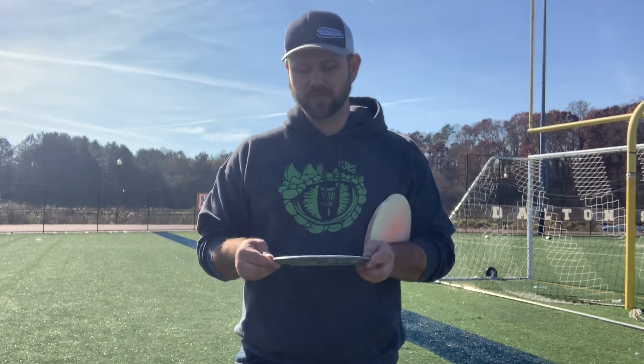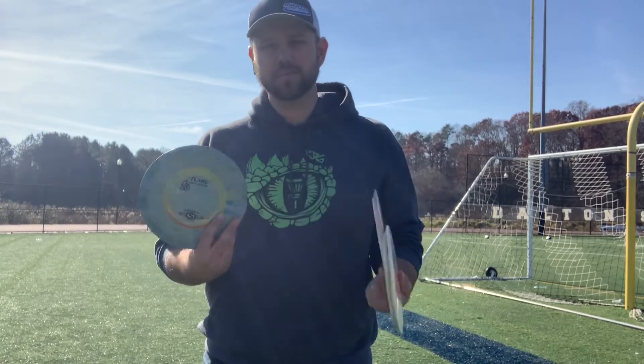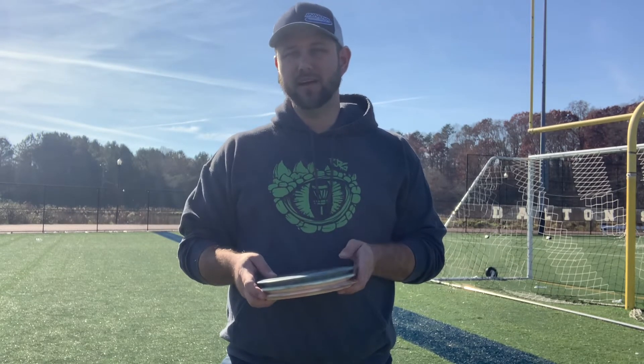They're very consistent. I've never had two Flares that felt remarkably different from one another. The only ones that felt any different at all was a run of Proton that ended up being Lab Seconds — their X-outs — and they were a little domey, but all the Cosmic Neutron ones feel basically exactly the same. The flight on every one I've had has been remarkably similar, the feel is great. If you love a really overstable disc that is one of the best on the market, the Flare really can't be beat, I don't think.